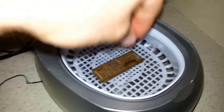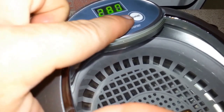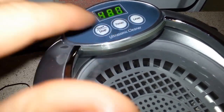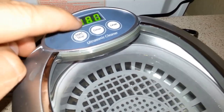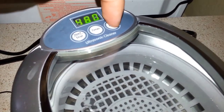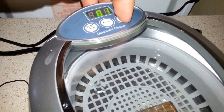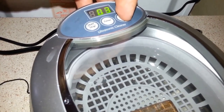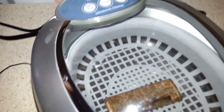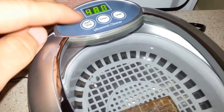This ought to be interesting. It says I can change the timer — this is how many seconds it's gonna run. So that's the highest, that's eight minutes, and that's what we're gonna start. However, they also have levels here. Level one is low for CDs and DVDs. Level two is for jewelry. And level three is high for glasses and waterproof watches. Well, that's a lighter I'm probably never gonna use, but I want it to get all worked over. So we're gonna do level three.